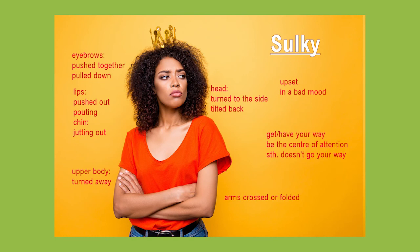So this was my picture description on a sulky facial expression. I hope it has provided you with some more vocabulary to describe emotions. Thanks for listening, and don't forget to check out my other picture descriptions.